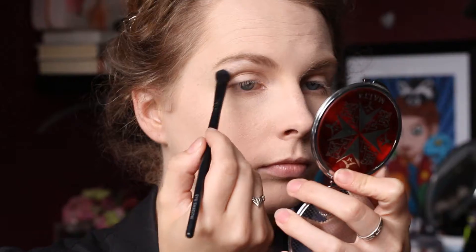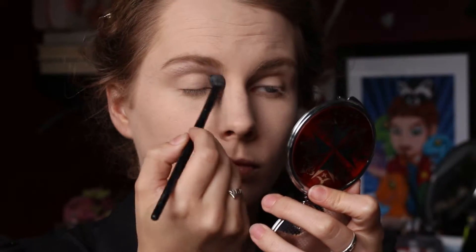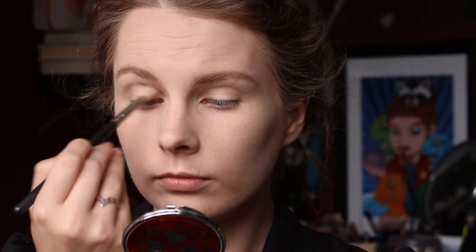Jumping straight into my eyes, I took Mylar from MAC and used this as my brow bone highlight, placed on the brow bone and blending it down onto my eyelid. Then I took Barcelona Beach from Makeup Geek and on my MAC 217 just blended this through my crease.